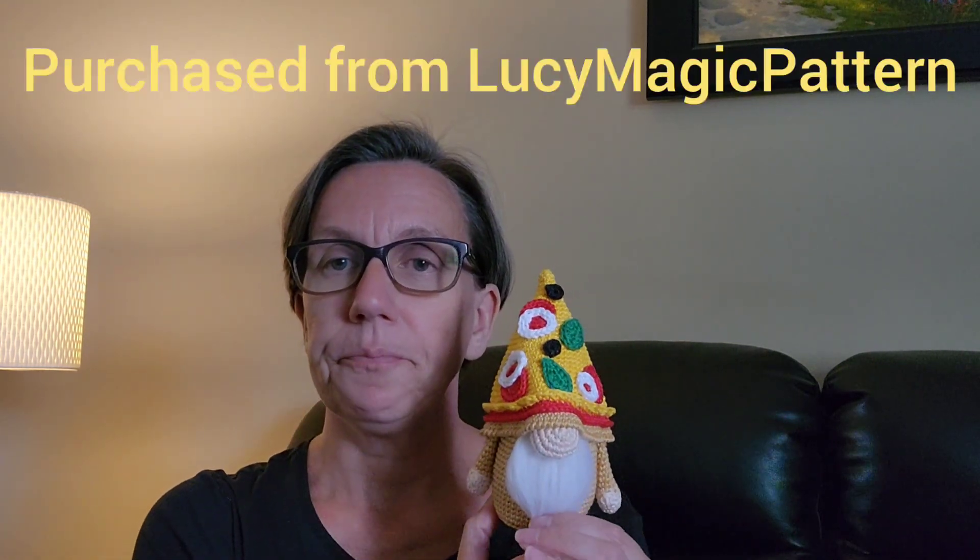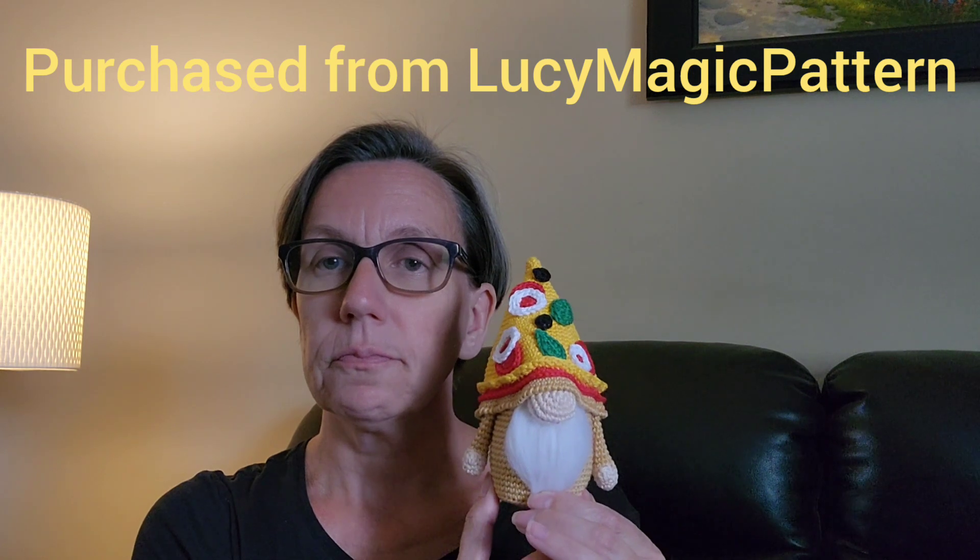It is my pizza gnome and I think he is so super cute. He has a really cool hat and I think he came out really nice. I have the printed pattern here — I didn't print it in color. This is a Happy Dolls pattern; it's a really nice pattern, really well written and easy to work with.